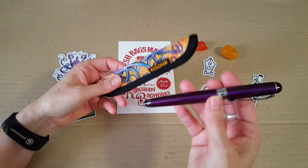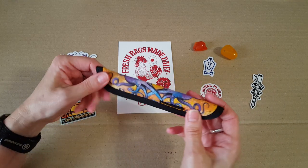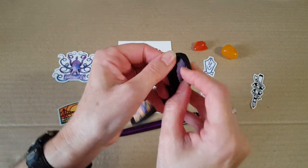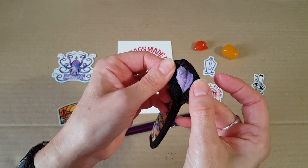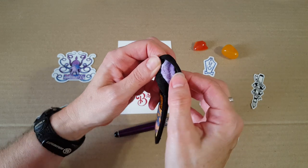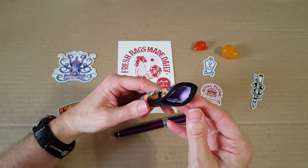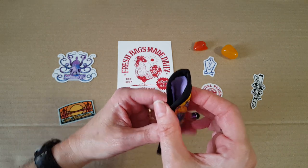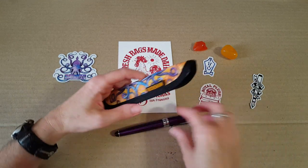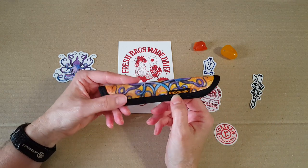I wanted to show how well it fits. Inside, it has this really soft material — like a little blanket — nice and cushy for your pens. It's a lavender interior, really soft. And this is available now on both websites: Rickshaw Bags and Ink Journal's website.